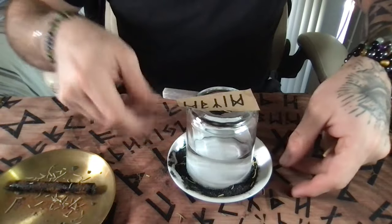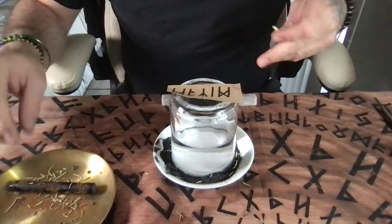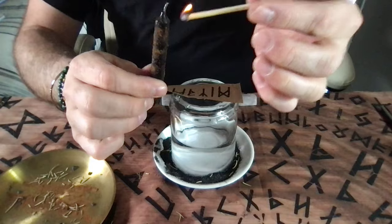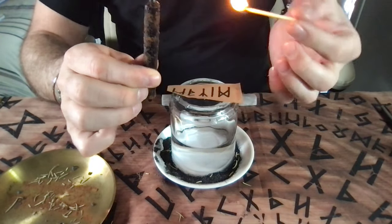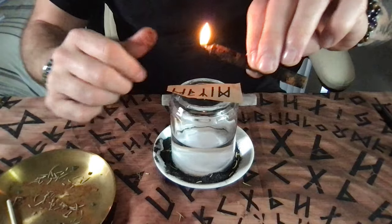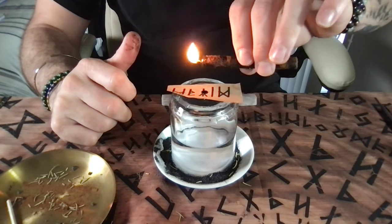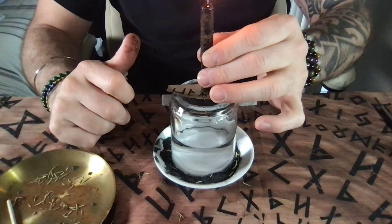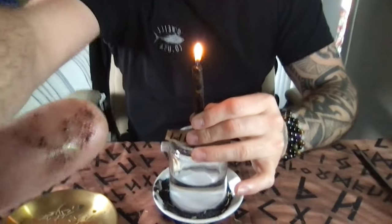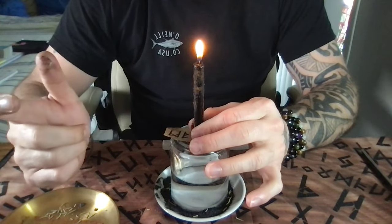Underneath, I'm going to put this right here — this is to return to sender. I'm going to go ahead and light my candle. For prayers, you could use certain prayers such as Psalms, or you could use Archangel Michael. I go ahead and start asking that all the bad things that have been sent my way may return back to sender with love and light.